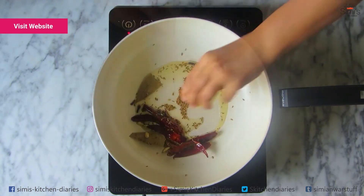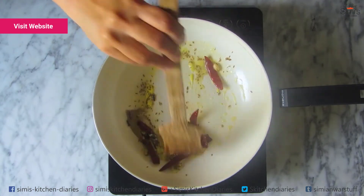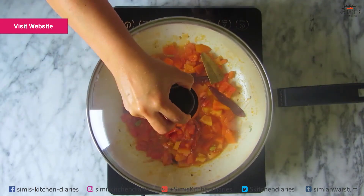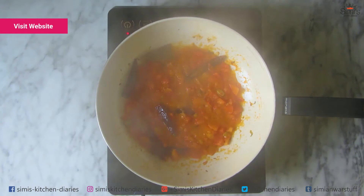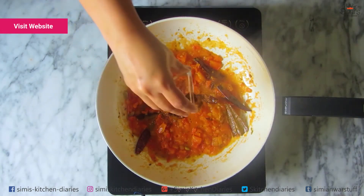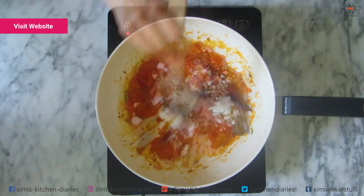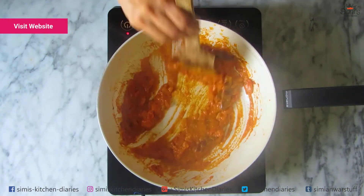In goes the ginger garlic paste and we'll sauté this till it is fragrant. Next comes the tomatoes. Combine everything thoroughly, stick the lid on and cook till well blended and pulpy. The tomatoes have become almost paste-like. Now add the garam masala powder, chili powder and the instant coconut milk powder. Combine all these till well incorporated. Add salt now and give a quick stir and wait till it simmers.